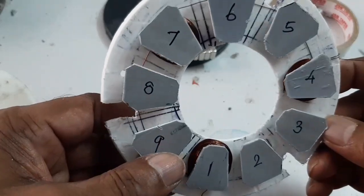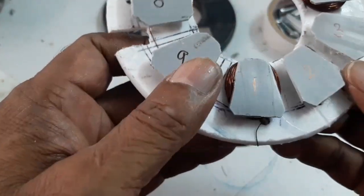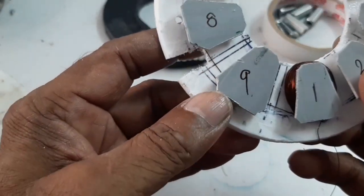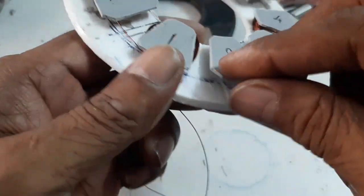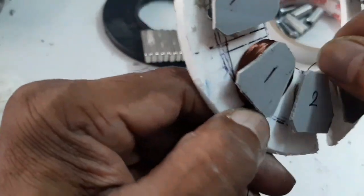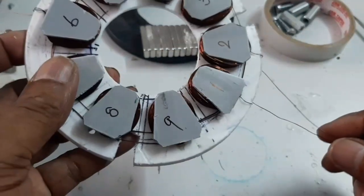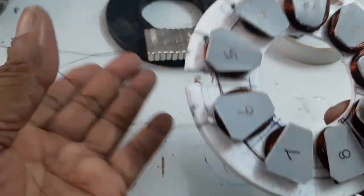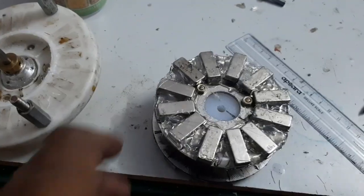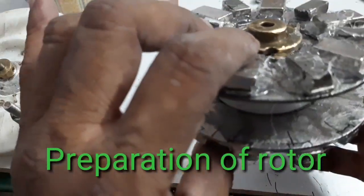Our first phase winding is completed — 1, 7, 4. Now I am going to wind the Y phase. Here the 3-phase windings are completed. Here this is the starting end and this is the finishing end. Here the 12-pulse dual stator is prepared.